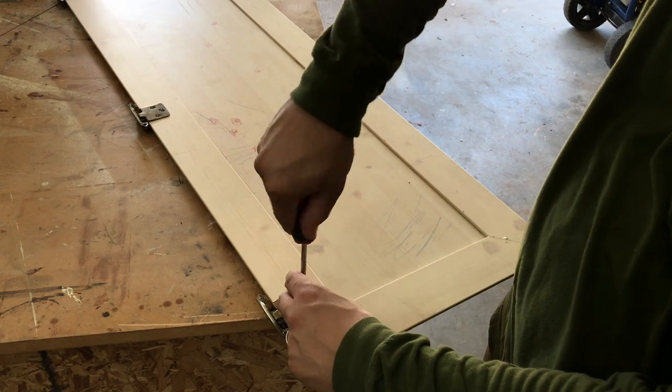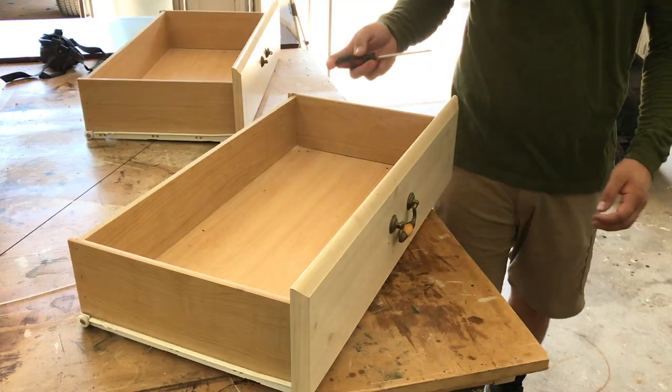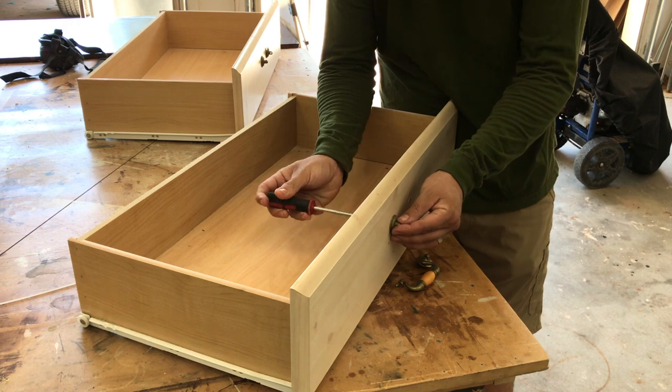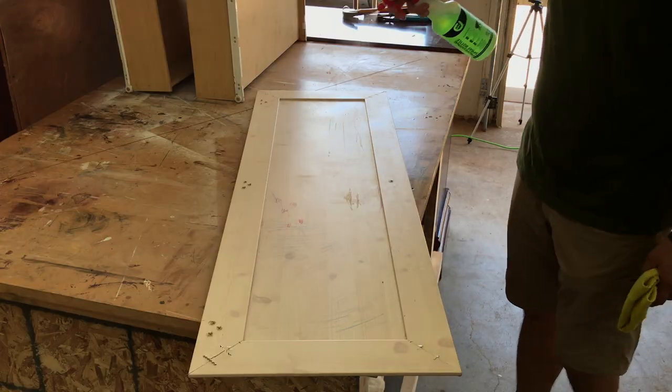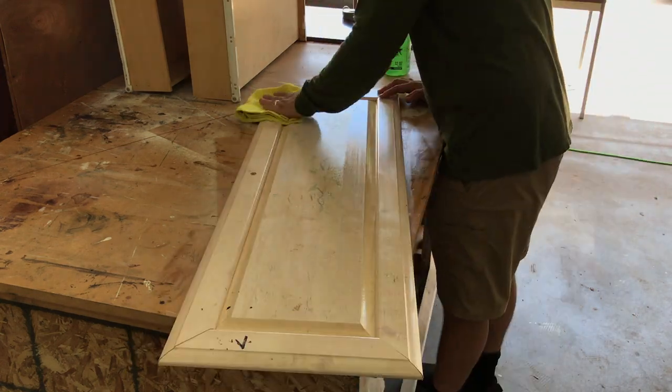I next removed all the hardware off the doors and the drawers. I then cleaned the entire dresser with watered down degreaser.